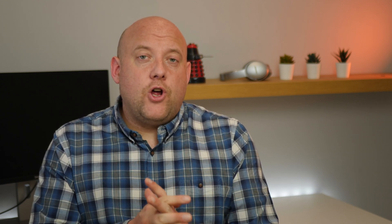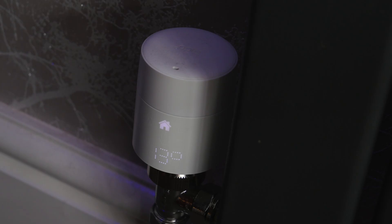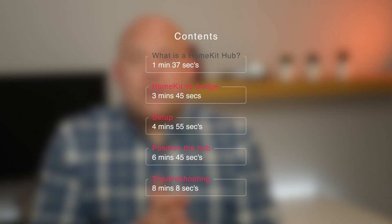This video is part of the Getting to Know HomeKit series and we're going to be covering HomeKit hubs. In this video I'm going to talk you through what a HomeKit hub is and what it can be used for, what types of HomeKit hubs you can buy, the differences between a HomeKit hub and a HomeKit bridge, how to set them up, where to position them in your home, and finally any troubleshooting you may have to do.